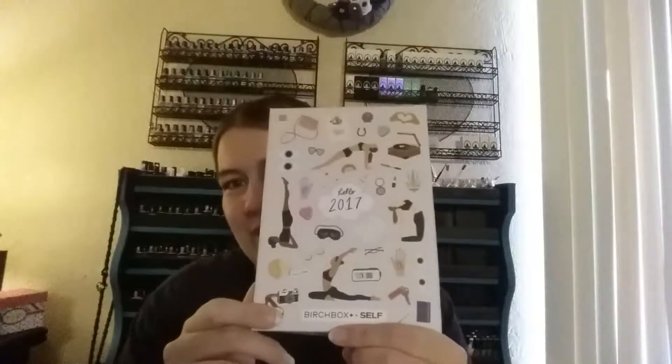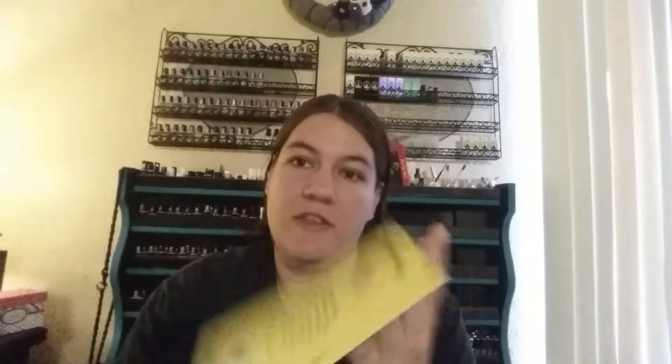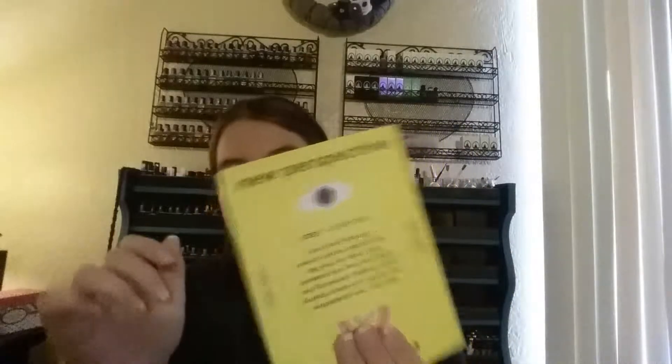I reloaded the cover — it's cute. All the little details... because everyone's resolutions are always to lose weight, so it's got to be doing yoga. The theme is New Year, New Perspective.